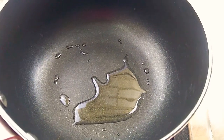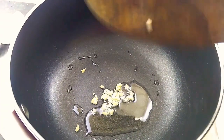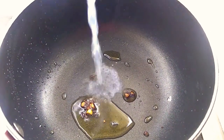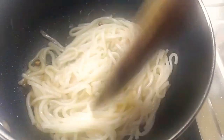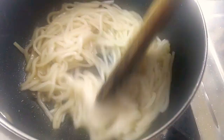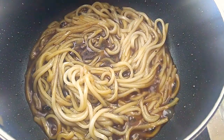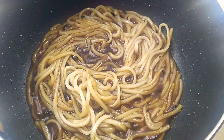Oil in pan, minced garlic in — I like them tan and smoky. Noodles in with a little of their own water. Look at that shiny emulsification going on. Sauce in, mix up on high flame, and let it boil down and come together in about 1 minute.